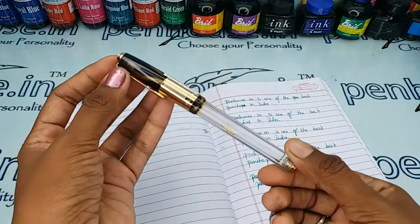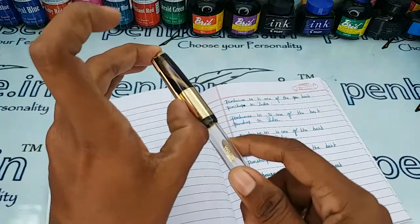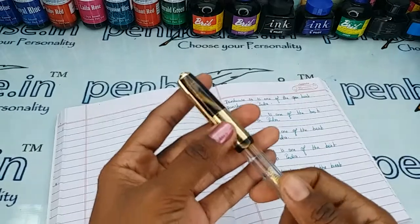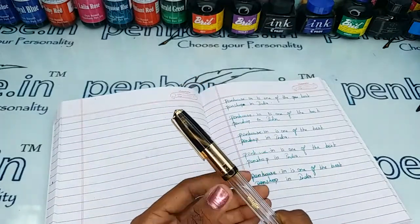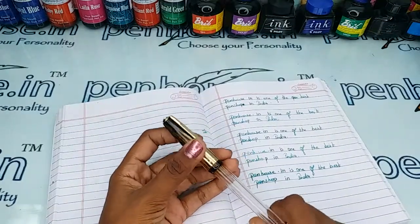This is a golden brown marble finished cap, and in the trim set this is a golden color trim with a golden color clip and a golden color ring on the cap. There is a breather hole in the cap which prevents the ink from clogging and maintains balanced atmospheric pressure so that the ink does not leak or burp through the nib.